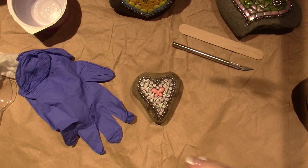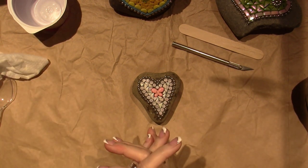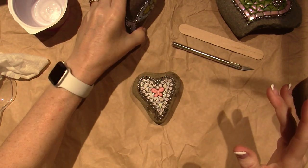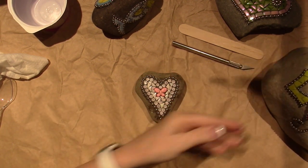Hello, it's Zara! Long time no see. In today's video I'm just grouting some of my rocks that I've done — they've been sitting on my desk and today's the day. As I do that we'll just chat a little bit, well, I'll do the chatting.